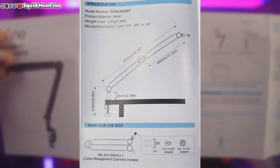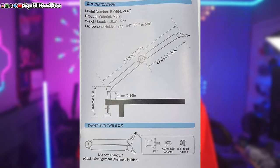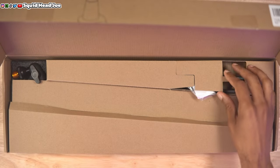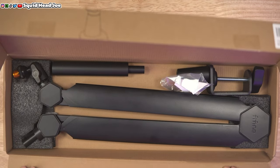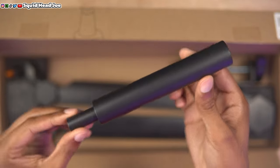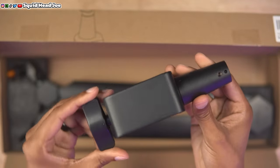There are measurements on screen. The manual shows you how to put it together and clamp it to your desk. Unboxing was fairly average — it was a very small package, though Amazon put it in a huge box. It comes with all the little microphone adapters that you would need at the base, so you're pretty much covered with that.